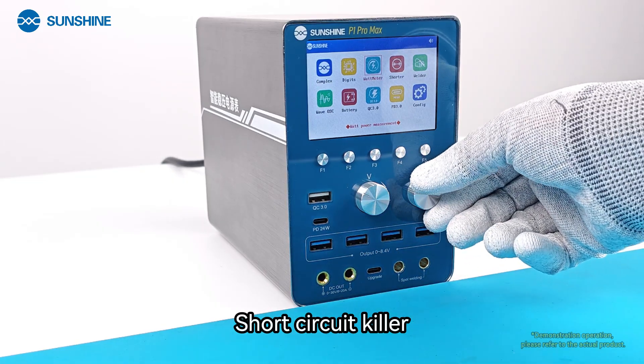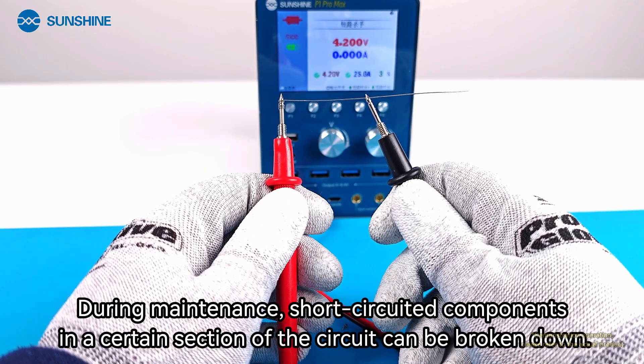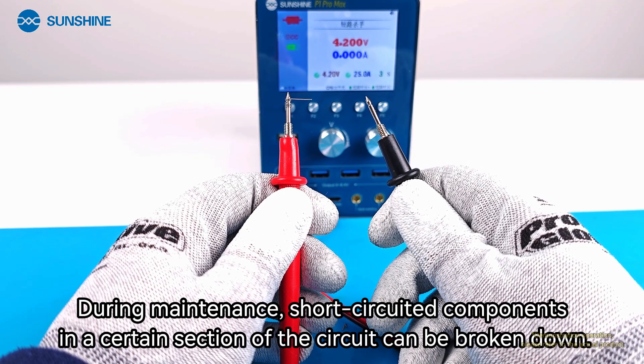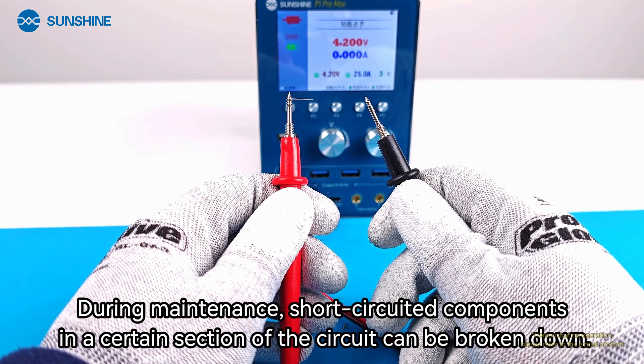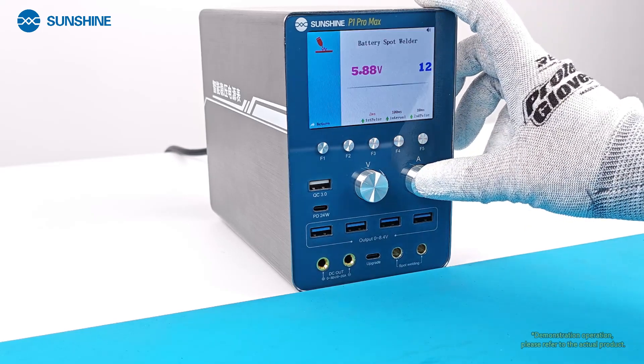The Short Circuit Killer function allows you to break down short-circuited components in a specific section of the circuit during maintenance.